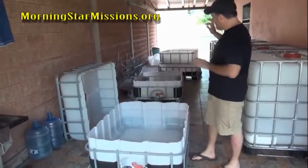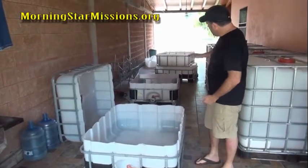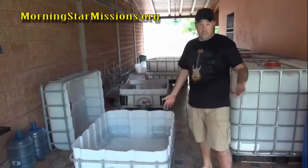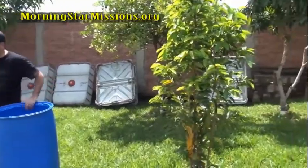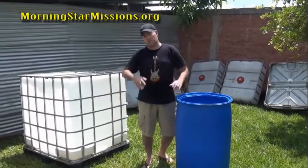We have now cut all tops and bottoms. They are roughly 14 inches high. Now what we're going to do is take all these and wash them out with soap. The key is, if you get a used IBC tote, you have to make sure that whatever product they had in there was non-toxic. So everything's been washed with soap, cleaned out, rinsed, and now we're ready to start putting everything together.